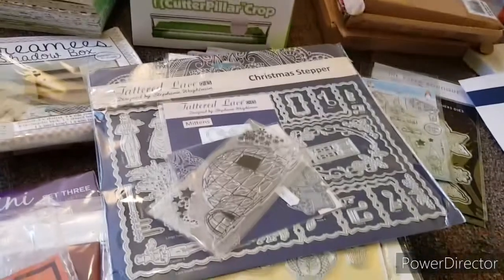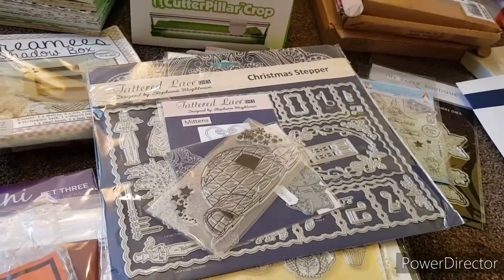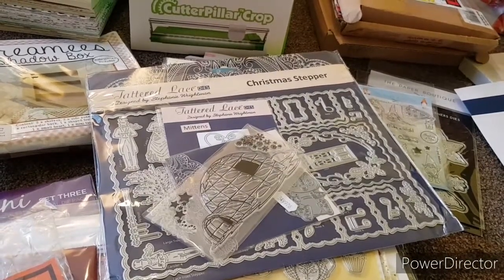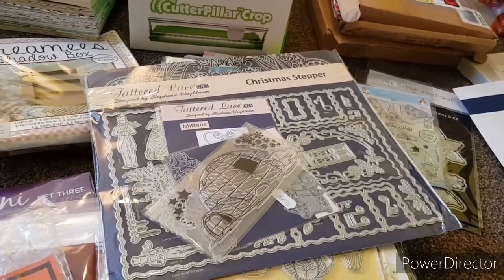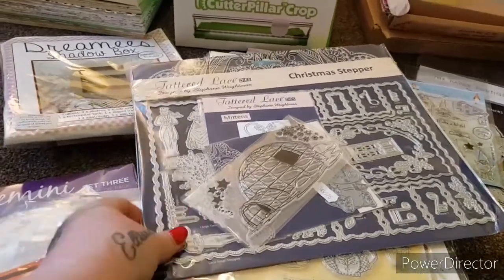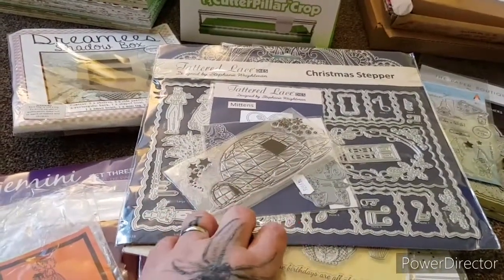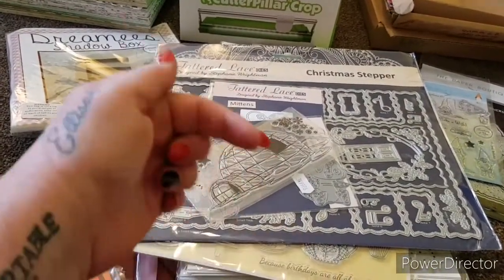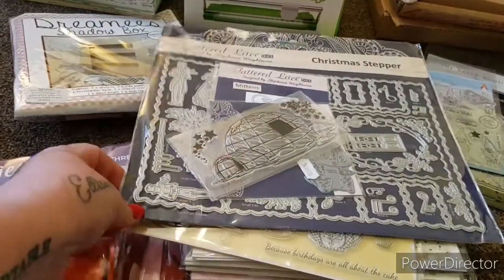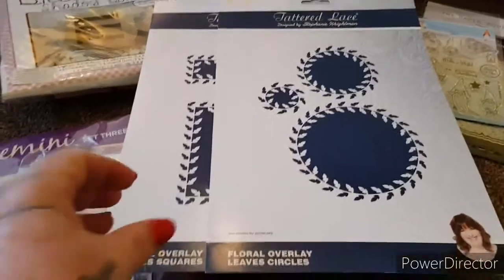It's £10 plus £2.50 postage. Elizabeth is a bit shy — she doesn't want to be on the video, so she's just there not speaking. Anyway, that is the wee Christmas Stepper. Just to reiterate: if you do want anything, PayPal friends and family only, UK, and you'll find Elizabeth's email in the description box. That is set one — the Christmas Stepper die.